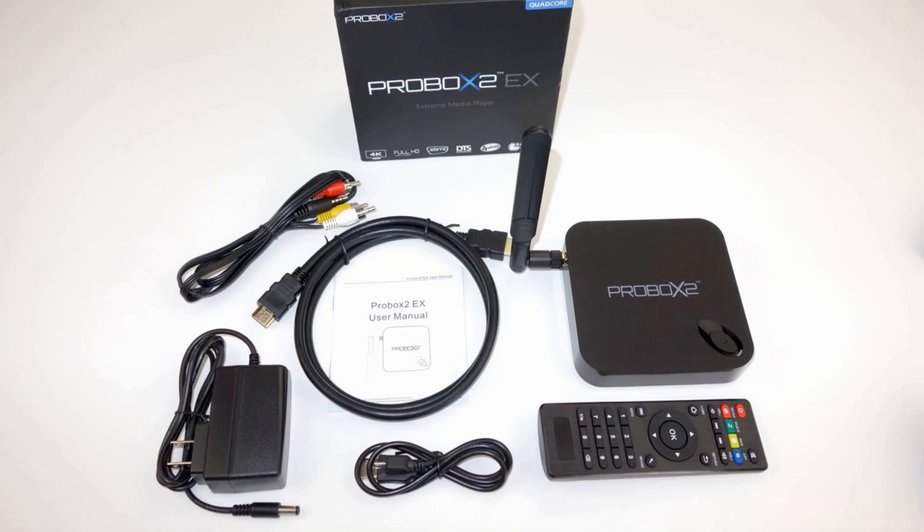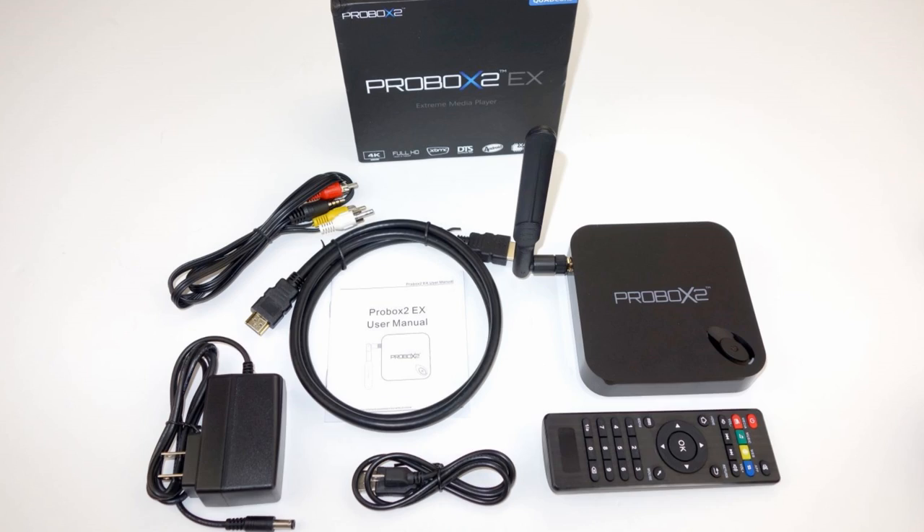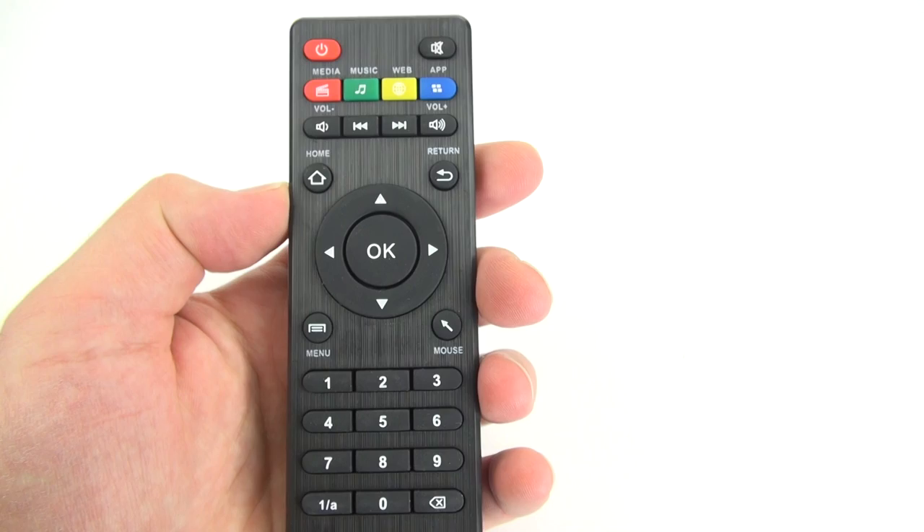Inside the box you have all the accessories you need to set it up, including a power adapter, HDMI cable, and an extra IR remote control. This IR remote control looked a little bit familiar, so I checked and sure enough it was the same remote that came with the Tronsmart Vega.